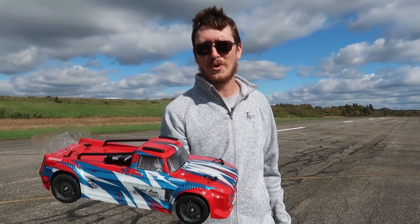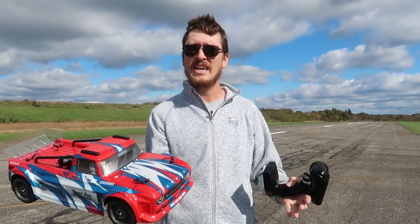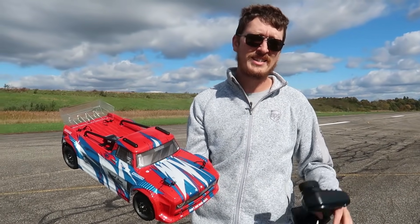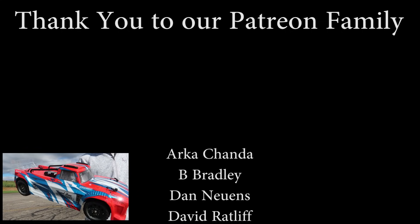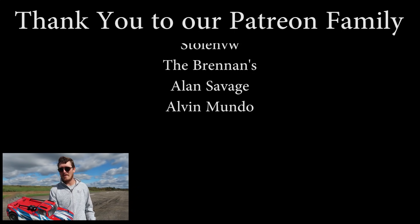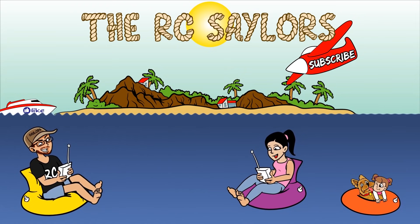A massive thanks to our Patreon supporters — you guys know we couldn't do our channel without you. You help keep fuel in the tank and keep the free content rolling for the world. We thank you so much for promoting family-friendly content and putting your money where your mouth is. We'll have the Arrma Vendetta speed test video popping up right about now — that one is so worth your time, it'll knock your socks off. Thanks for watching, we'll see you there. Bye!